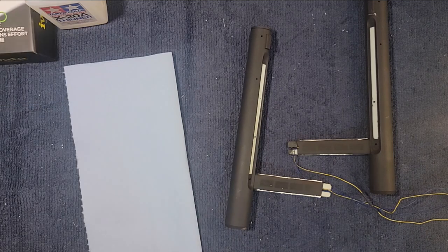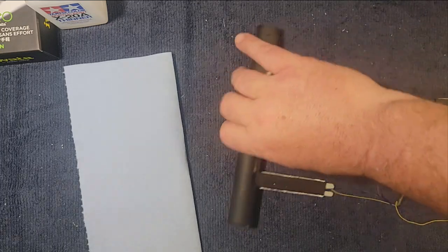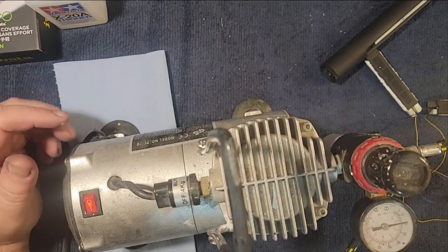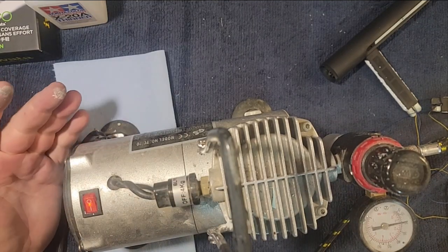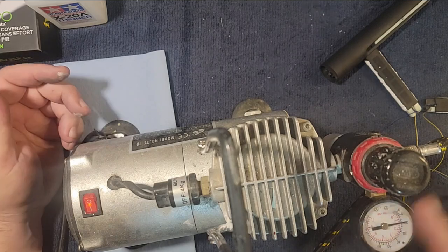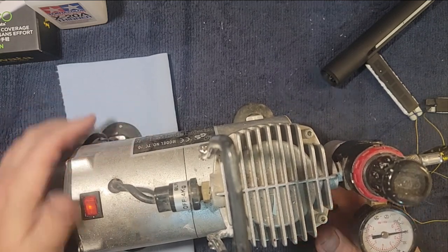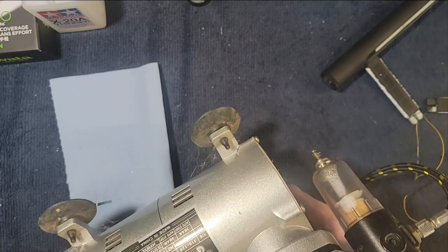Let me show you the compressor — I'll just lift it up here on the desk. I think this is a German brand. I ordered it off Amazon a few years ago and I really like it. The only downfall is it doesn't contain a very large quantity of air — it's pretty much always running when I'm spraying. It's very easy to set the air pressure, and there's a nice on-off switch. I can press a release valve and clean out the filter, which does collect a little moisture.